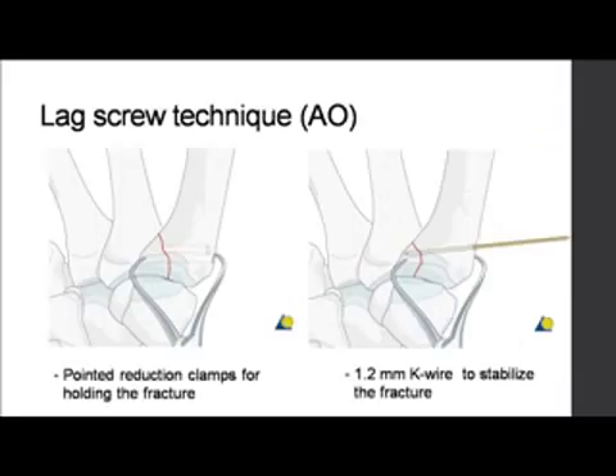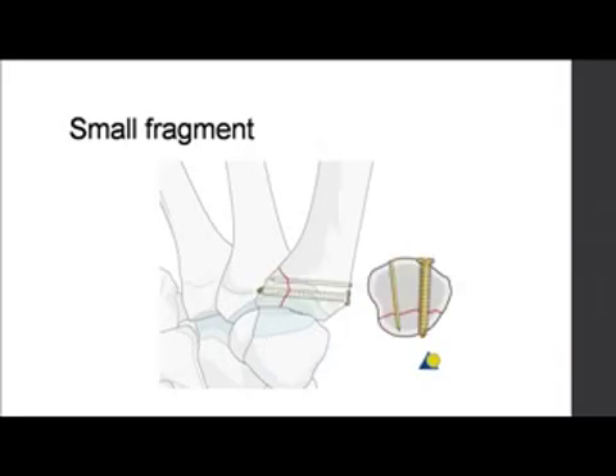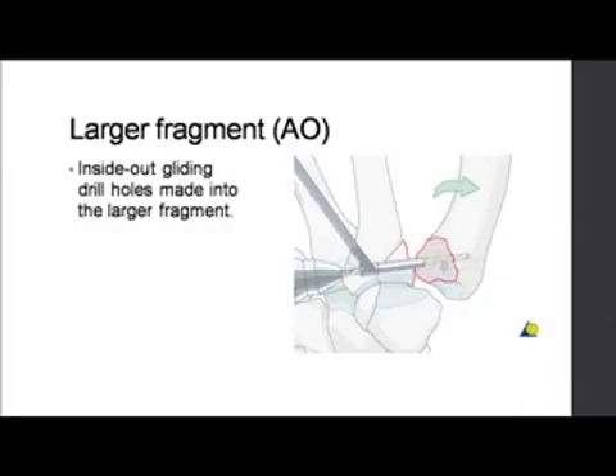AO has perfected the lag screw technique. Pointed reduction clamps are used to hold the fracture. A 1.2 millimeter K-wire stabilizes the fracture from the radial dorsal aspect. Then a 1.5 millimeter drill is used to make a pilot hole, over which a 2.0 millimeter drill makes the gliding hole on the distal fragment. If the fragment is big enough for screw fixation, you're fine — you put a screw, and maybe an additional K-wire if possible.